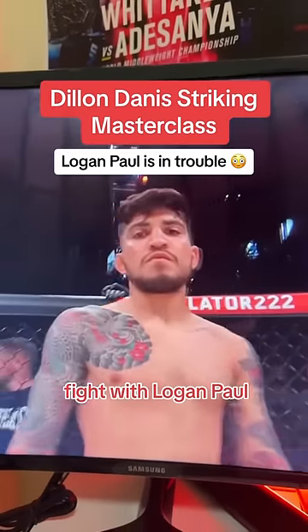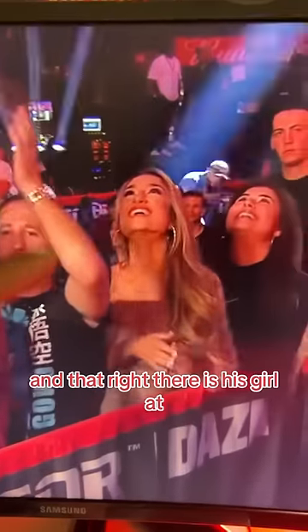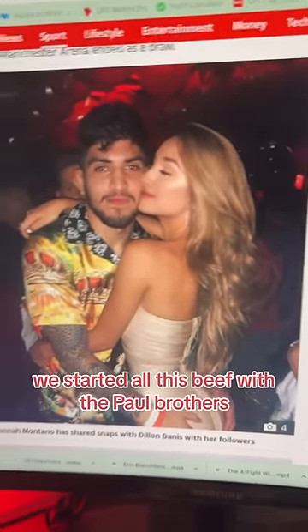In honor of his upcoming fight with Logan Paul, I present to you a striking masterclass by Dylan Danis. And that right there is his girl at the time, which Jake Paul hooked up with, which started all of this beef with the Paul brothers.